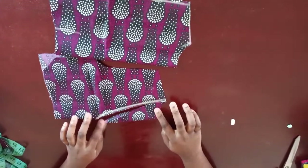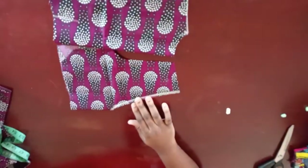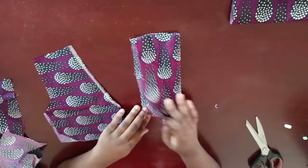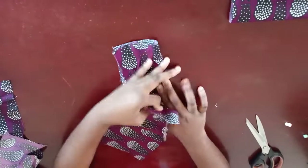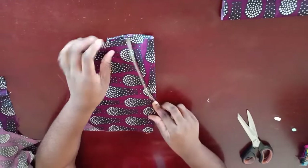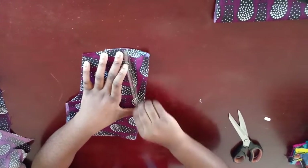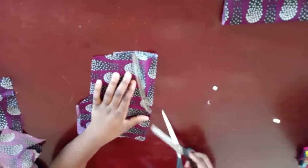I've cut out the V neckline. Now what we're going to do is take a fabric and cut out a facing for this neckline. I've cut out another fabric here, placed it this way, and took this piece on a fold and placed it here. I'm going to cut this same neckline on this fabric — mark it out with chalk, follow the same line, cut it out. This is going to be my facing.